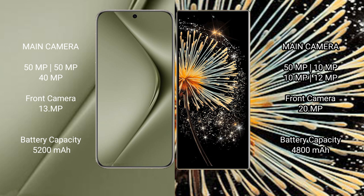The Huawei Pura 70 Ultra has a 5200mAh battery with 100W fast charging support. The Xiaomi Mix Fold 3 has a 4800mAh battery with 67W fast charging support.